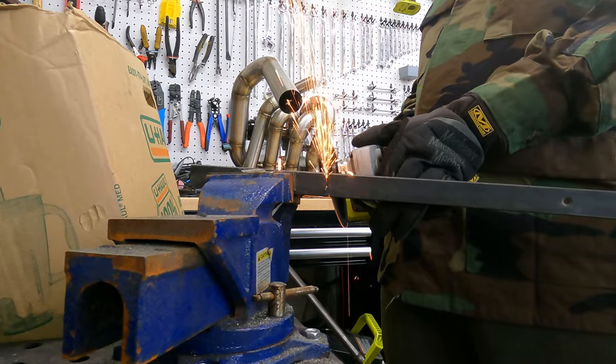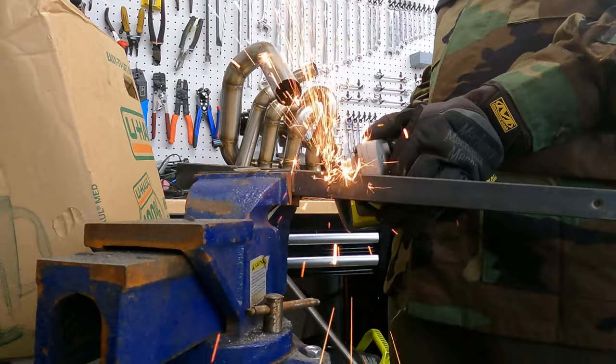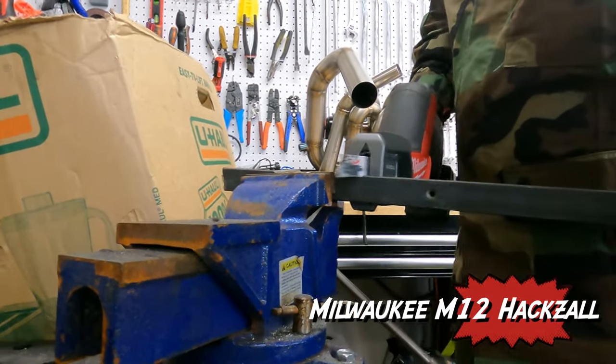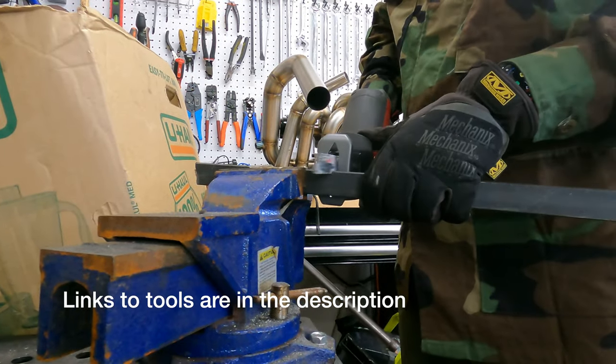I cut some of the bar with the angle grinder and a cutoff wheel, and then I cut some more with the Milwaukee M12 hacksaw. I thought that was actually better — it's faster and it cuts a straighter line. Probably a bandsaw would be even better, but this is what I did.